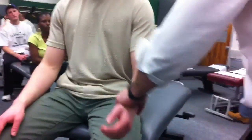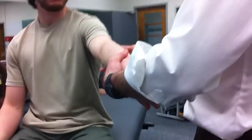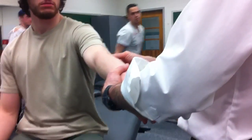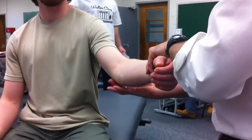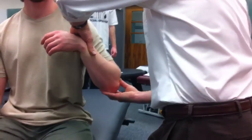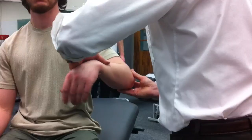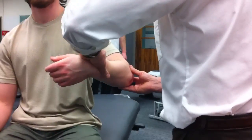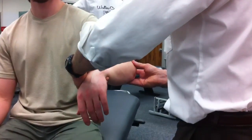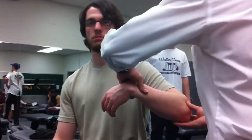Find that radial head — there's his depression, there's my thumb sticking right in that joint line. Here's that middle finger finding his medial epicondyle. Four directions: flexion, extension, take them to 90, pronate, supinate. With pronation and supination, I'm just focusing on the radial head — it's the only thing that's moving. With flexion and extension, I'm focusing on both.